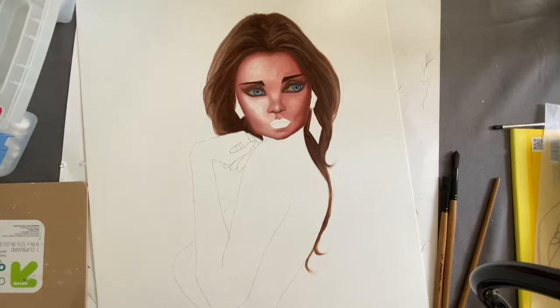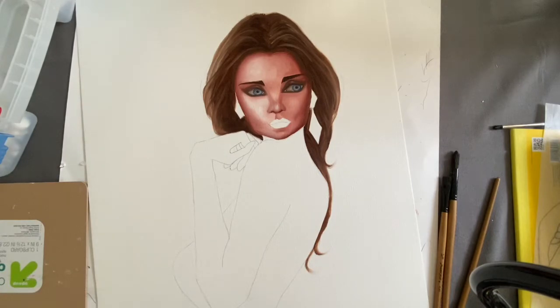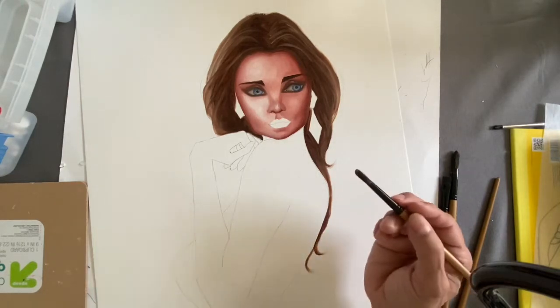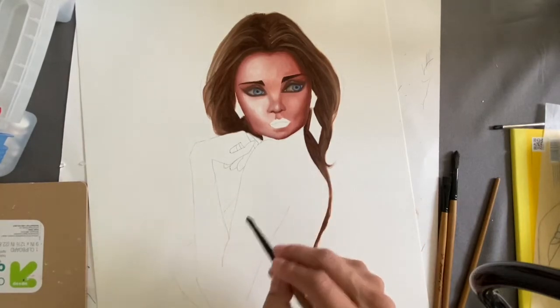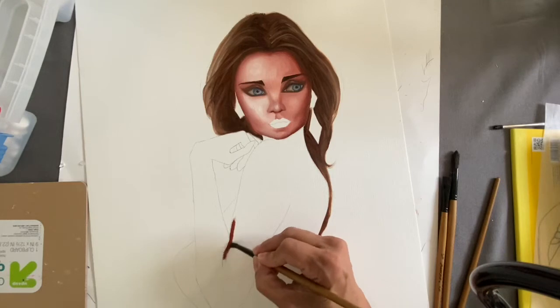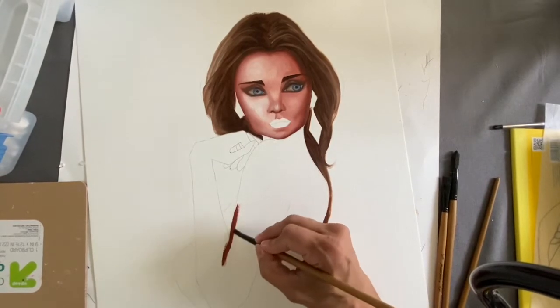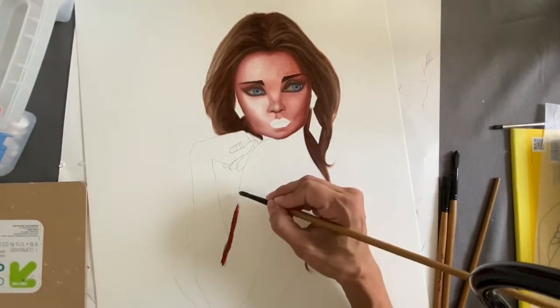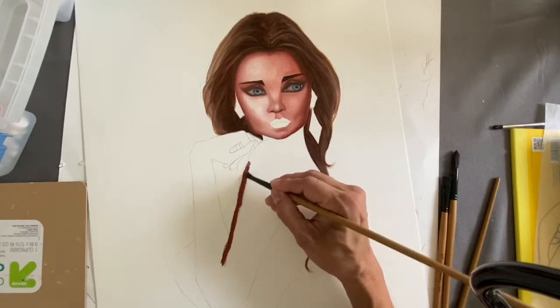I've been using burnt sienna for skin, but this Terra Rosa is a little bit more orange-y. I really like it — it's really cool. What I'm going to do is just outline the parts I've already drawn. I draw it out and then sketch it out in ink, and I have a basic outline of the drawing. I'm taking this Terra Rosa color and outlining the whole thing.